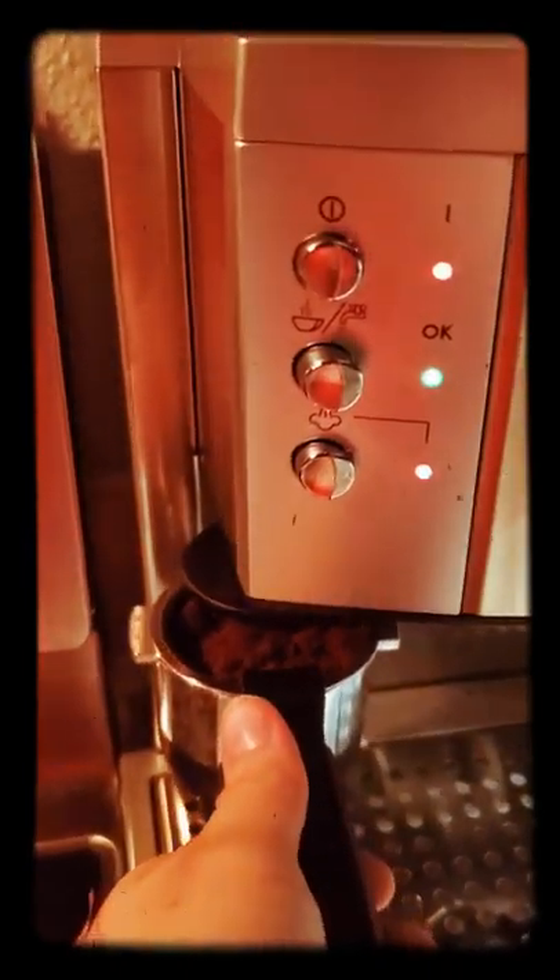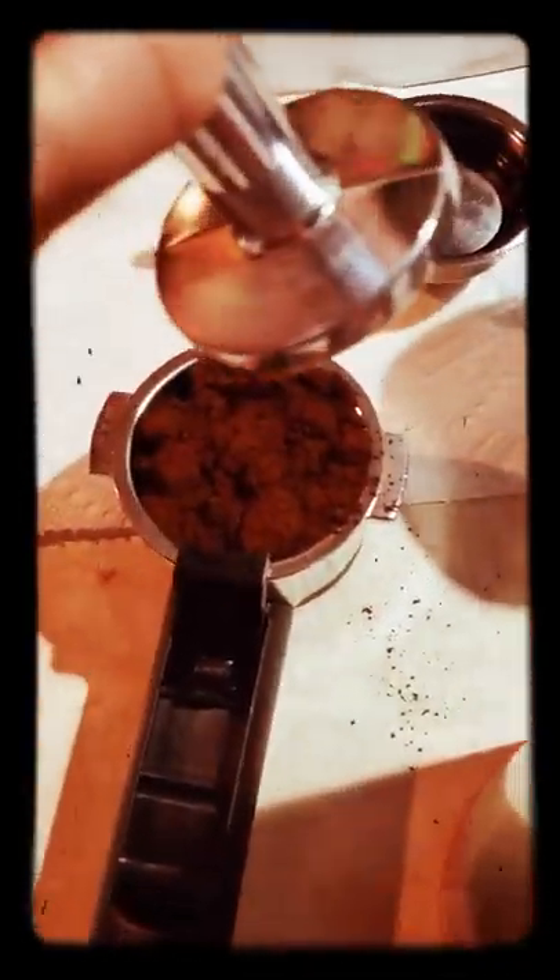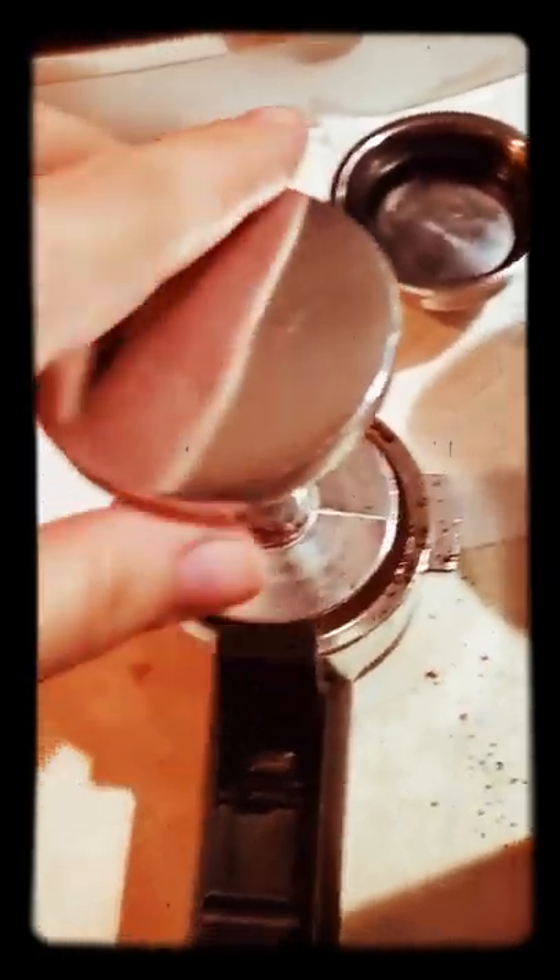Next, what you do is you come over and use the tamp — the thing to tamp it down. You can press it, it flattens it down. I also have this smaller circle, you just press it down and it kind of holds it. Then you want to fill it up, so you grab another scoop of coffee. And then we're going to put it in there.